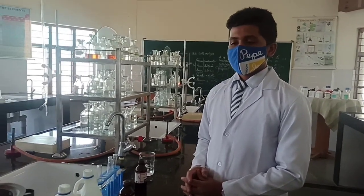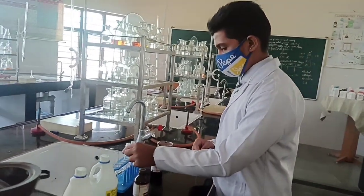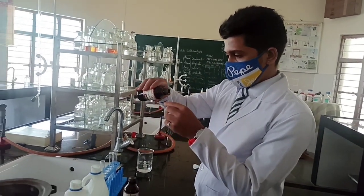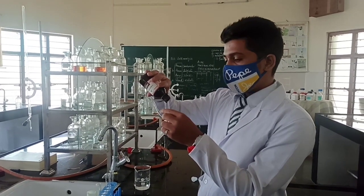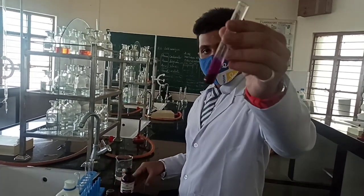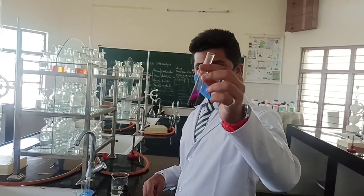Jayaditya has already kept three test tubes with the sample. Very firstly we will perform the Schiff's test. Take one of the test tubes — the sample is already kept and now he is going to add Schiff's reagent. The expected color is pinkish magenta. The solution changes from colorless to pinkish magenta.